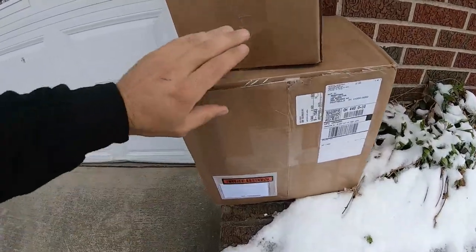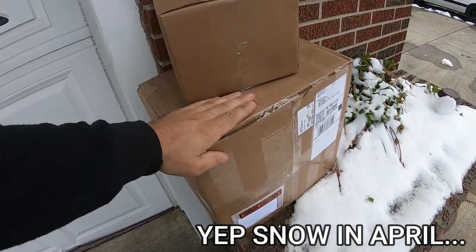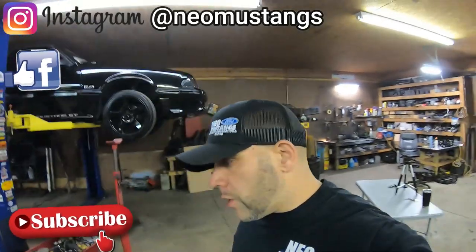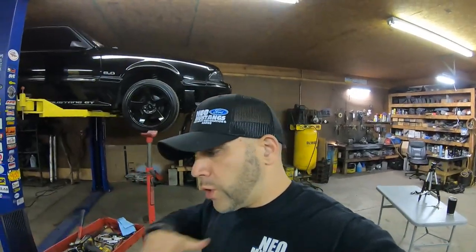What did I just get in the mail? I didn't expect this so soon. What's up YouTube, welcome back to the channel, my name is Dan, this is Neo Mustangs - my fox body Mustang channel. I've done a number of videos that might have been useful, including a video with all seven fox body mass air and speed density harnesses. Today I got something in the boxes that pertains to that, so let's get busy and open it up.